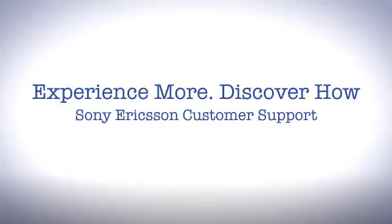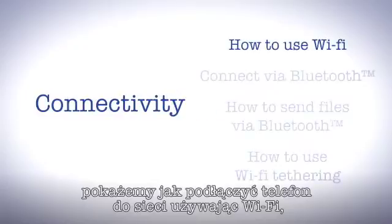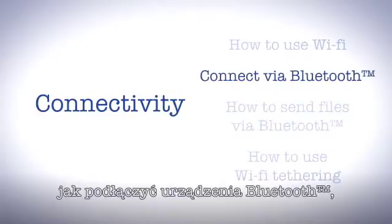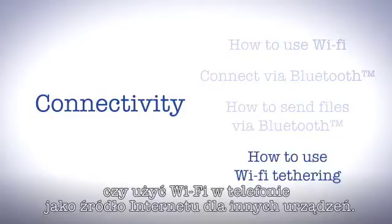Welcome to Sony Ericsson Support. In this video, you'll learn how to connect your phone to a network using Wi-Fi, connect to a Bluetooth device, send files via Bluetooth, and use Wi-Fi tethering.